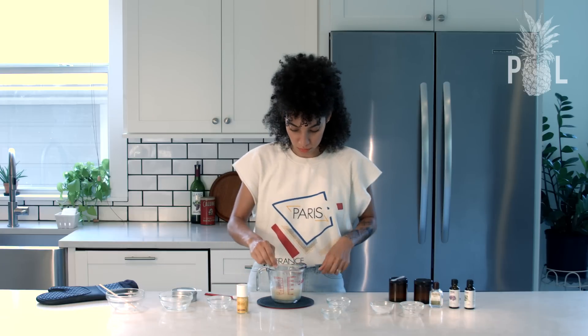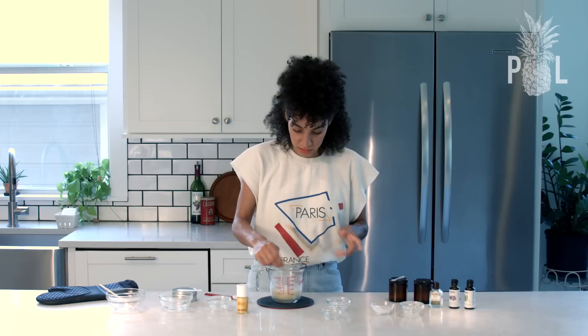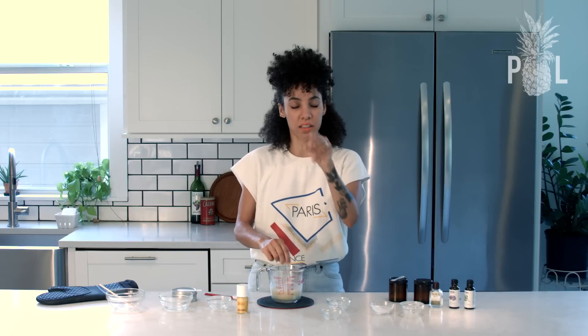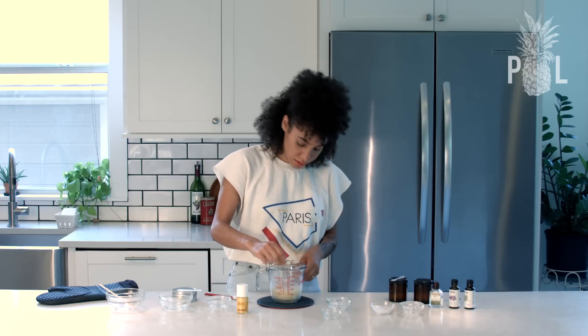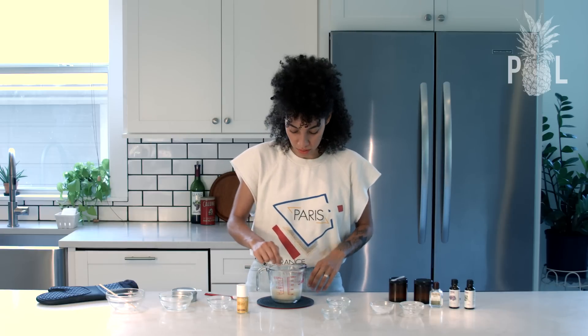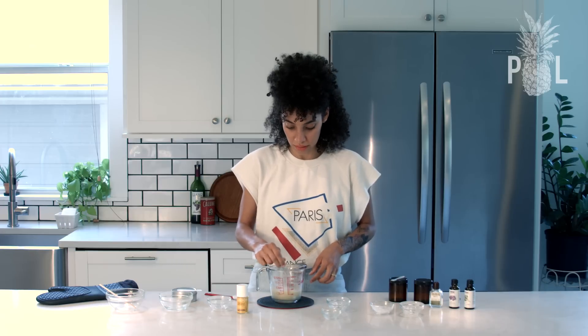Make sure it's all nicely blended together. What's going to start happening is some of the starch and flour will form little tiny balls, kind of settling to the bottom and popping up to the top. Don't worry about that — you can still mix it together after you pour it into your container.